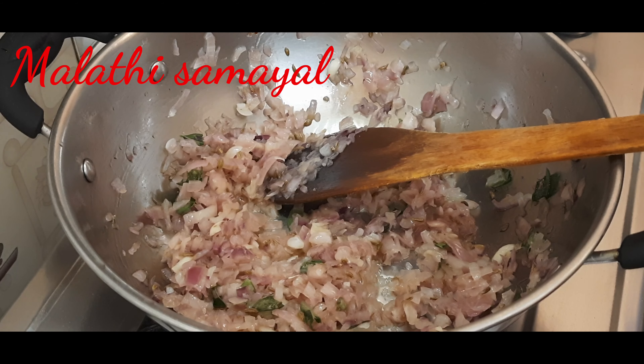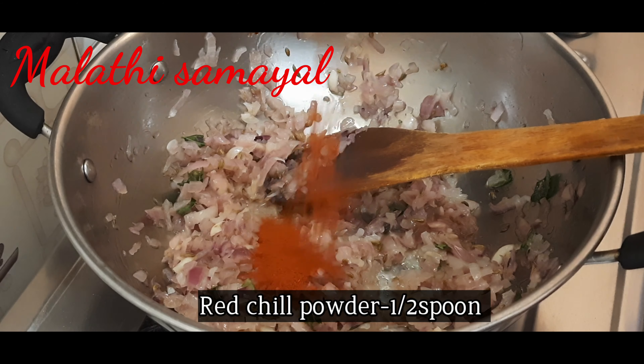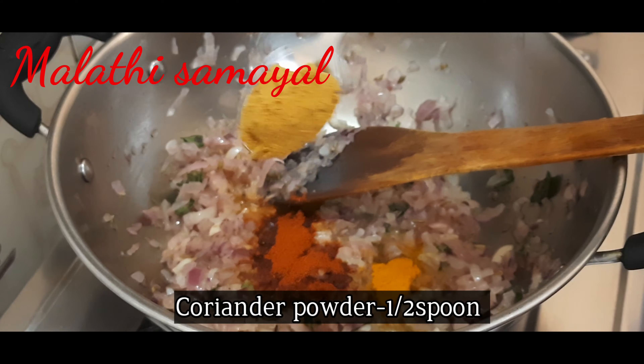Let's add a small amount of hot sauce. Add the hot sauce.